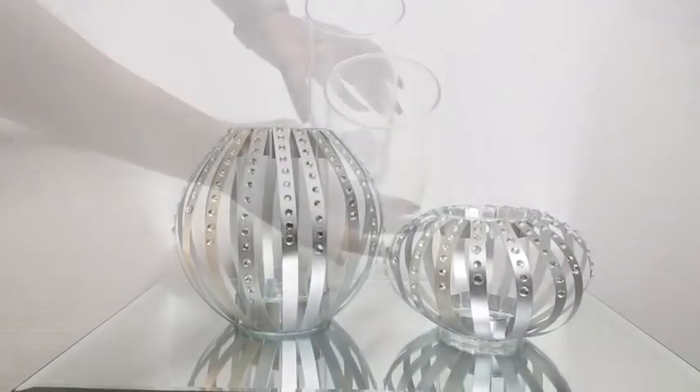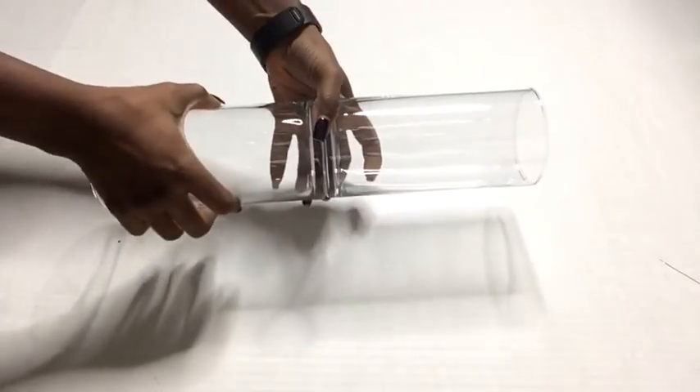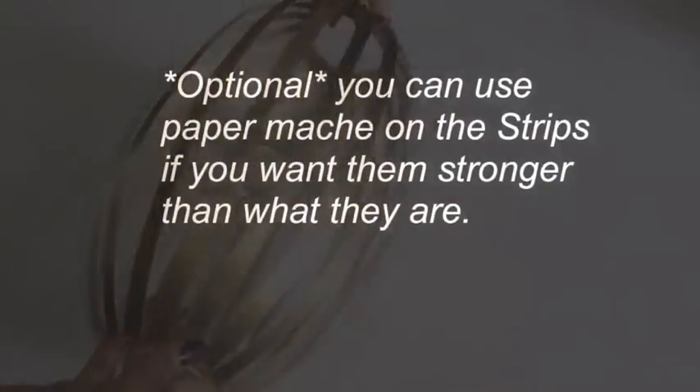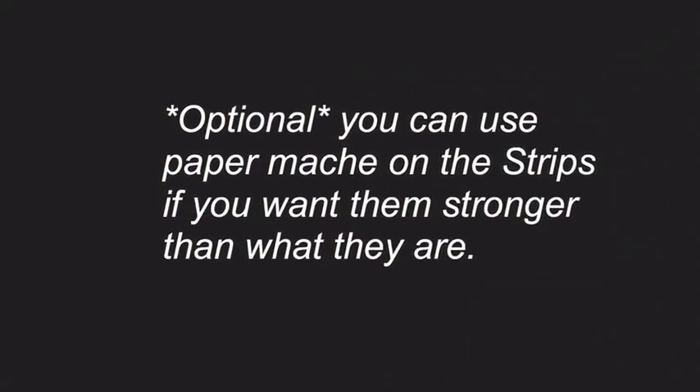I wanted to make a really long one so I took two vases and glued them all together, and then I used golden color this time around and this is what it looks like.